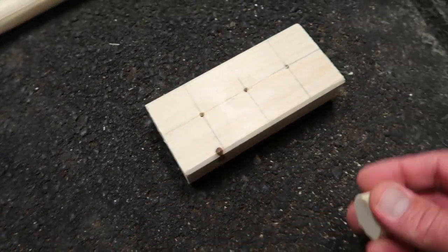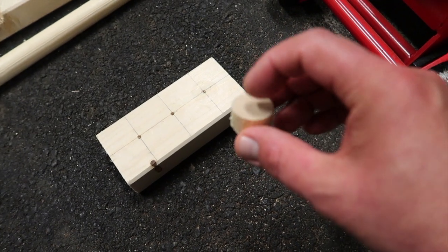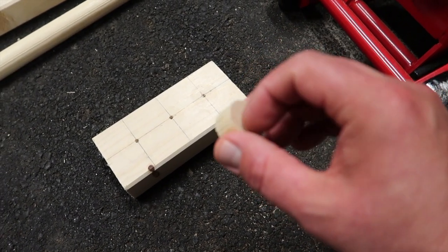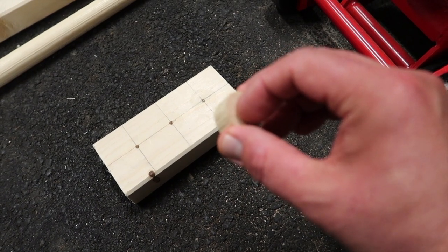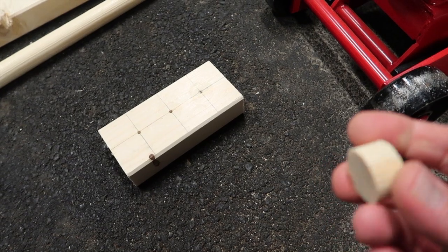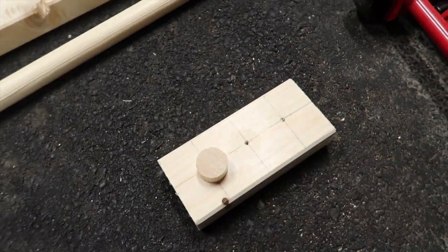So before you put it all together, make sure you drill a hole in those little pieces — it will prevent them from cracking. You can use glue in between as well.